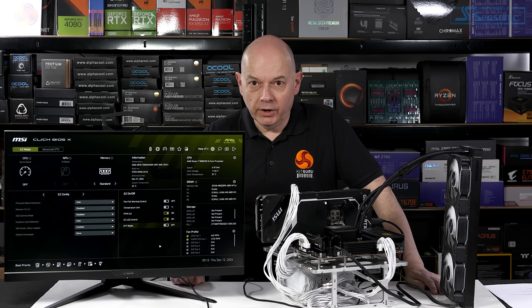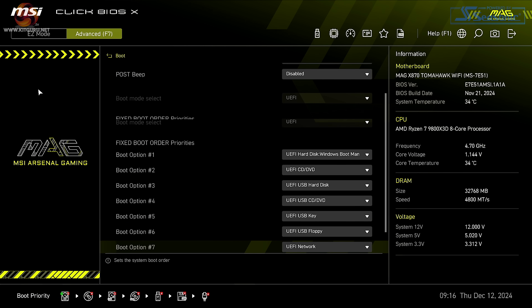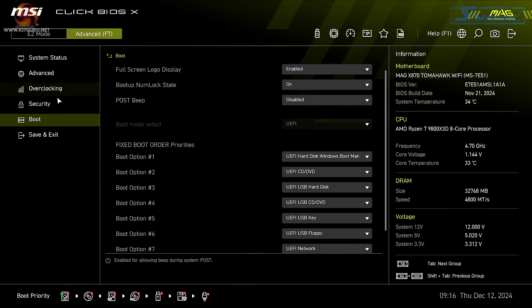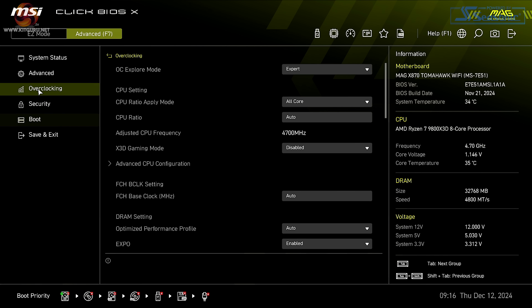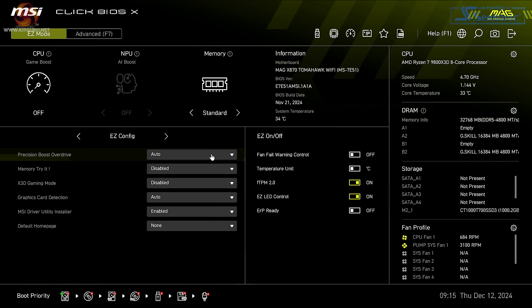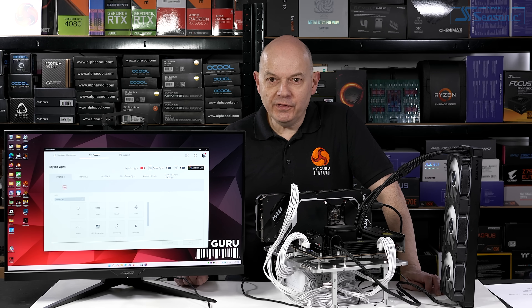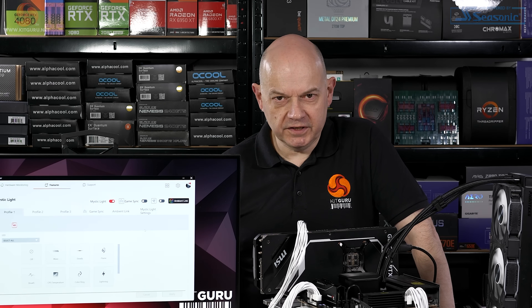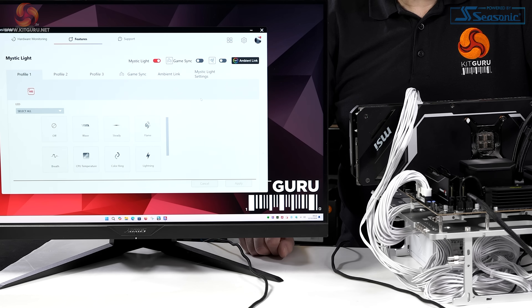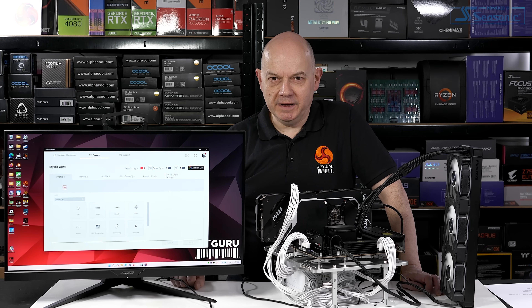With the PC running, we take a look at the BIOS of the Tomahawk. The setup screen has the same look and feel as the BIOS we saw on the Carbon Wi-Fi reviewed a few weeks ago - we like this new approach by MSI. Although there are many overclocking options, all we need to do is enable Expo, check the fan curve, and head into Windows. Interestingly, when I installed MSI Center and Mystic Light, their RGB control software, this motherboard has no RGB at all, and even the G.Skill RAM has none. So absolutely no RGB setup required whatsoever - and doesn't that make a pleasant change?